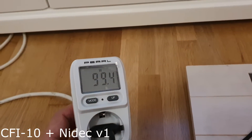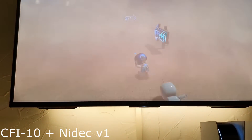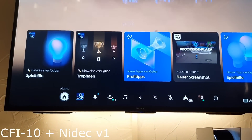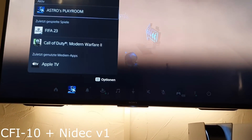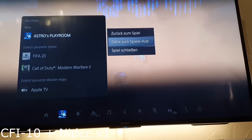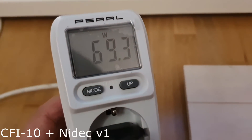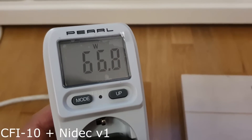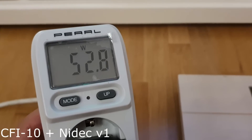Still 100 watts. Let's close the game. As soon as I start the game I can hear the coils. Now we're closing the game — game is closed. Now we have 60 watts, 50 watts.